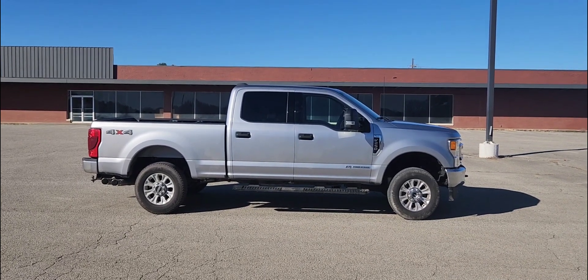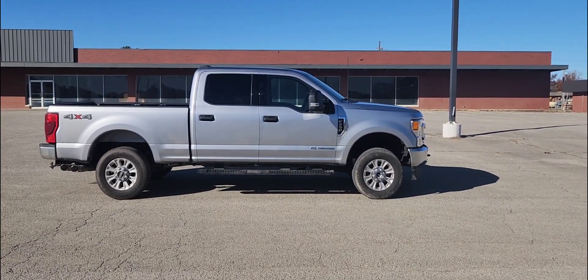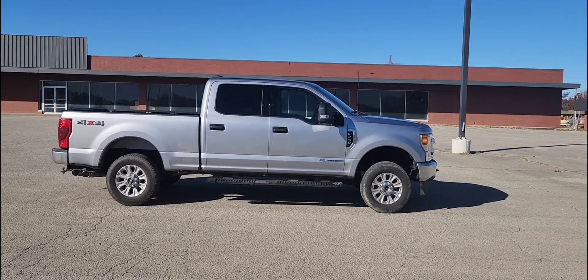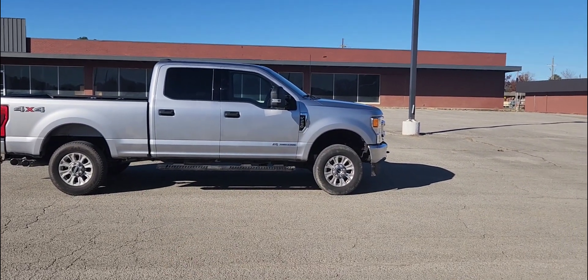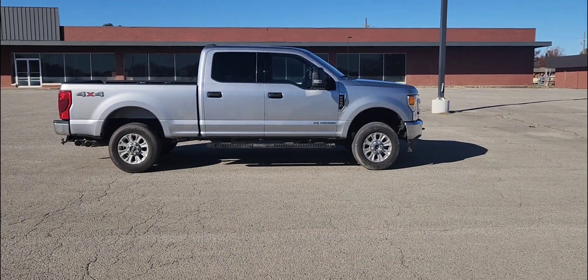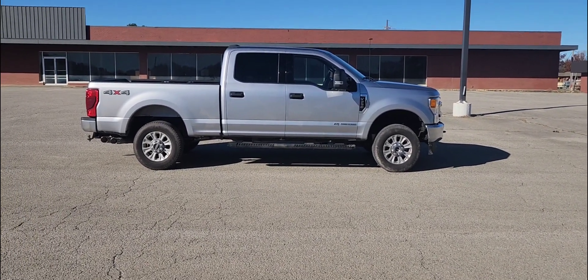My final thoughts on the one and a half inch lift: it's hard to find level concrete around here so the assessment isn't perfect, but the back may still be slightly taller with about half an inch to an inch of rake remaining. With the hood being higher than the bed, it does look pretty decent, so I think I'm going to run it for now. Wheels and tires will make a huge difference, but just throwing on the one and a half inch — I wouldn't say the truck looks stanced out and good.